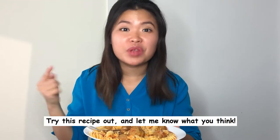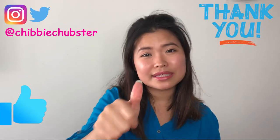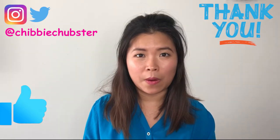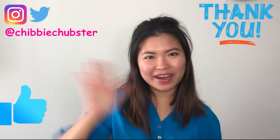Try this recipe out and let me know what you think. Thank you so much for watching the video. Please give me one big thumbs up if you like it, comment down below if you have other dishes you want me to give a tutorial for, and remember to subscribe. See you next time, everyone — bye!